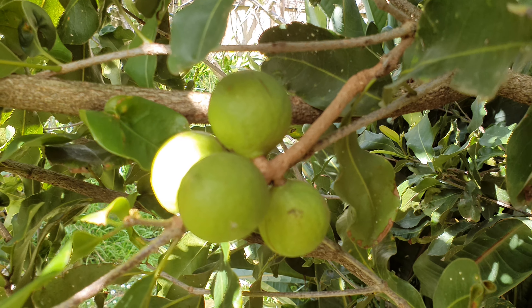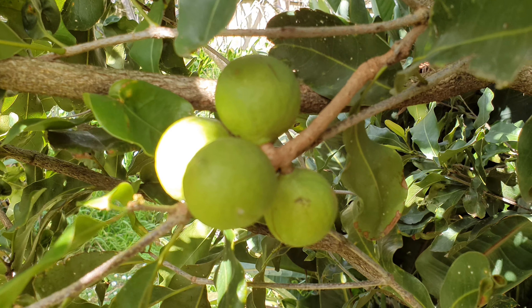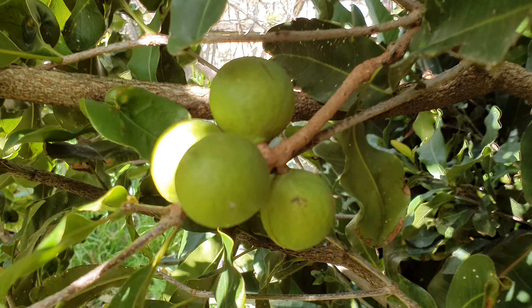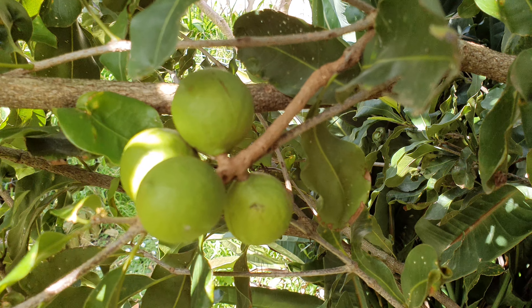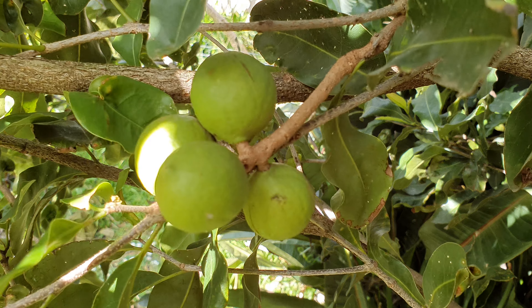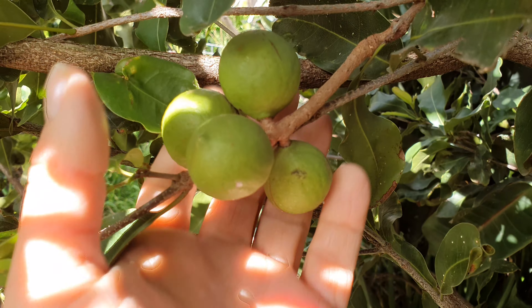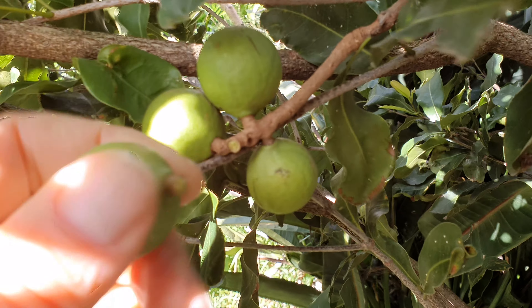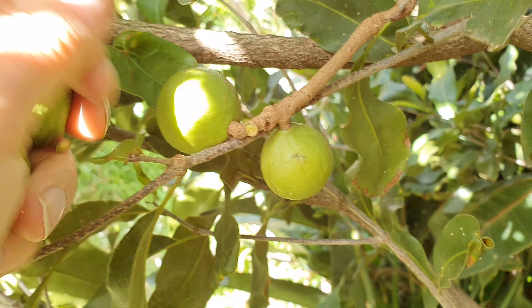Hi everyone, welcome back to the channel. Today we're going to have a bit of fun. I just received a new helper, which means I'm finally able to pick these macadamia nuts that have been hanging on the tree for a few months — actually up to a year. Let's pull them off now. I'm going to be pulling these off to finally get to crack them.